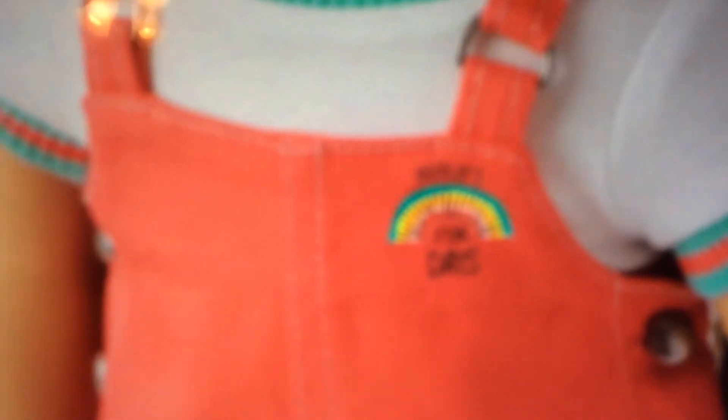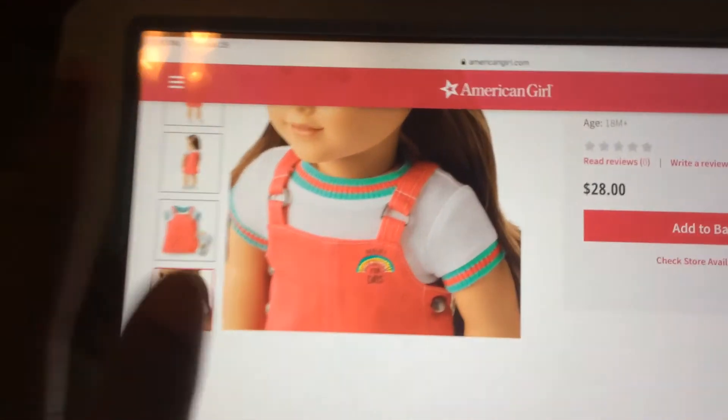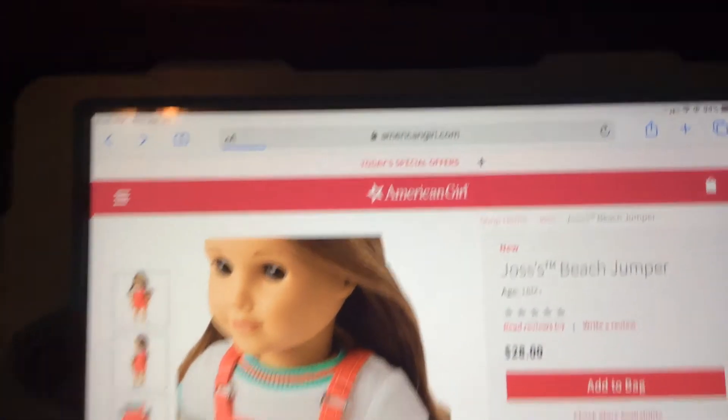It has a little slinky detail. It says 'Waves for Days' - it's really cute. I just love the collar. Look at the white top - it is so cute and it goes great.